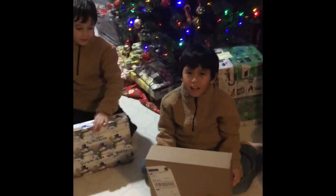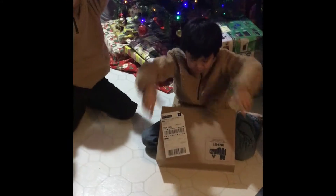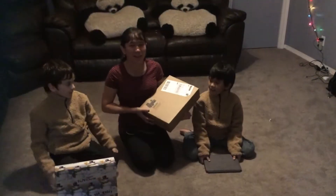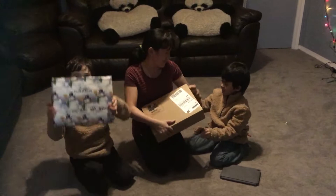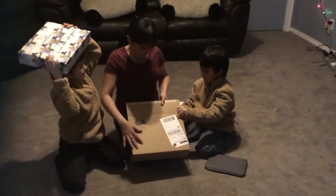Hi guys, we are unboxing one present which is Mommy's new iPad. Today we are unboxing another present from Daddy. It's Mommy's new iPad.